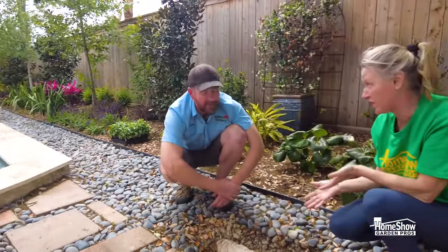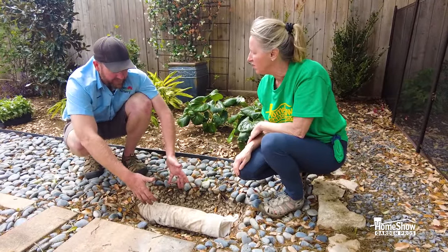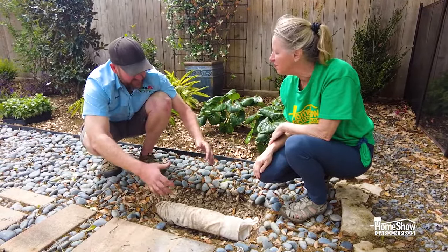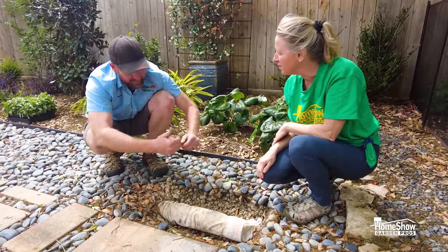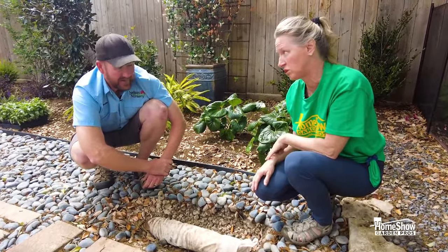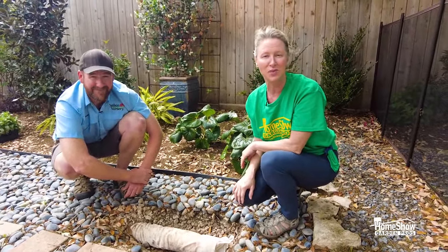So this is a true French drain. By definition, a French drain is going to be a perforated pipe in some sort of trench or hole that can collect top water and groundwater and get it out of here. Two great solutions for drainage issues in your landscaping and yards. I'm Sandy with Home Show Garden Pros, and this has been Peter with Nelson Nursery and Water Gardens.